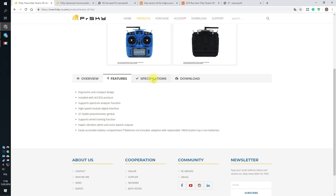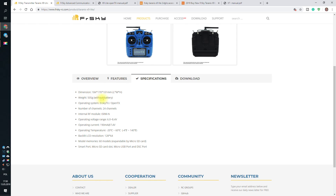Specifications: dimensions, weight, operating system, 24 channels, internal module. This is very important — this radio no longer has the XJT module inside. It has the brand new ISRMN, whatever that shortcut means. And because of this, there are a few problems. You cannot downgrade this radio to use the previous ACCST protocol, meaning receivers you already have may not be compatible. This unfortunately might create a slight problem.